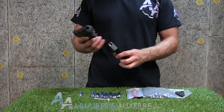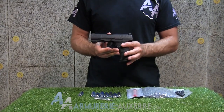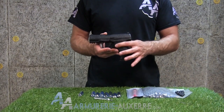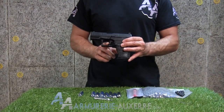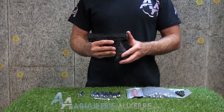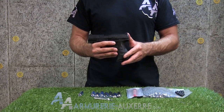Côté réalisme, on apprécie la fidélité de la réplique qui respecte les dimensions de l'original et qui reproduit les principales commandes comme le bouton de chargeur, la détente articulée, et les organes de visée. Les conditions sont réunies pour s'entraîner au tir tactique avec un réalisme particulièrement soigné.